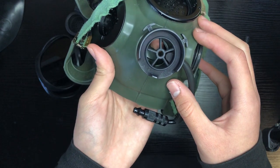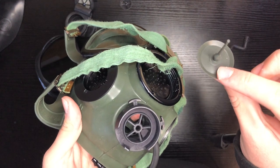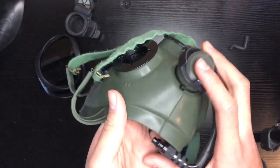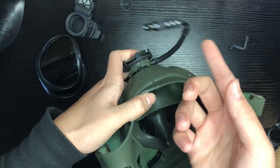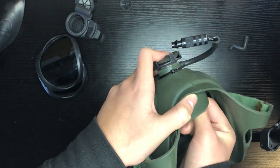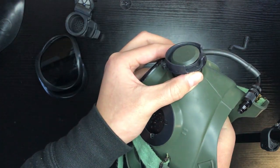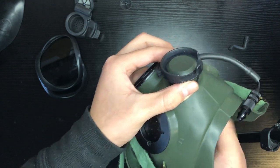Next, let's work on the exhale valve. You're going to get the exhale valve and then this rubber stick. Feed it through that little hole. Hold it there and get your hand on the inside of the mask. Pull the chin cup up and the oral nasal cup. Then you're going to feel for that little rubber stick and pull very slowly and gently until you hear a click. Then you can let it go.